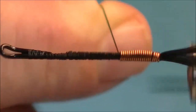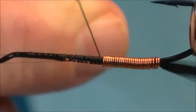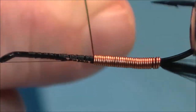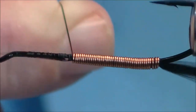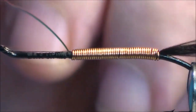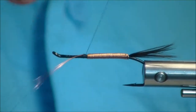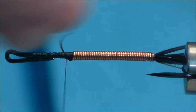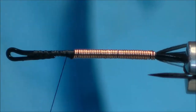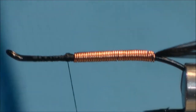This gives the body a nice even texture, and it looks so nice in the water when it's even. Now we'll come around and catch the wire, make sure it has a good base. I'll just helicopter this one. So the next thing to go in is some dubbing.